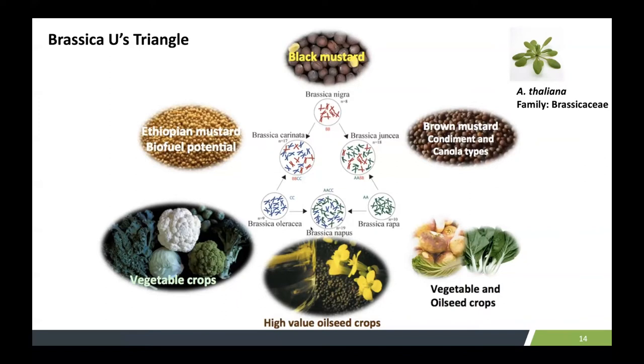For example, Brassica napus — one of the important oilseed crops in Canada — was formed by merging Brassica oleracea and Brassica rapa: 10 chromosomes and 9 chromosomes from each to form the 19-chromosome Brassica napus. The black mustard has 8 chromosomes and is about 550 to 600 megabases in size. Interestingly, this is the Brassicaceae family, and the first genome sequence — Arabidopsis thaliana — has quite a lot of information directly transferable to these crops. So it is an important crop for evolutionary analysis as well.